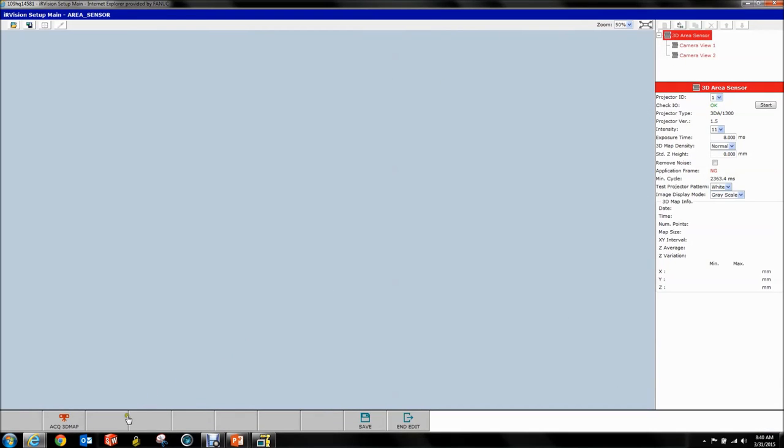When you click Projector On, it turns on the projector. There's a test projector pattern and you can project either a full white — or green since the light is green — a striping pattern, a frame, or a checkerboard. When you select this and hit Projector On, it projects the pattern and that helps you center your projector over your bin and make sure everything's properly aligned in your field of view.